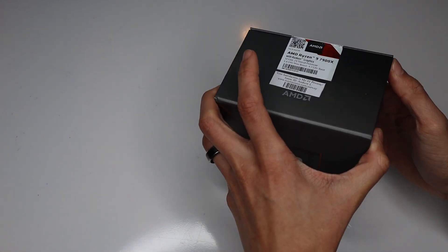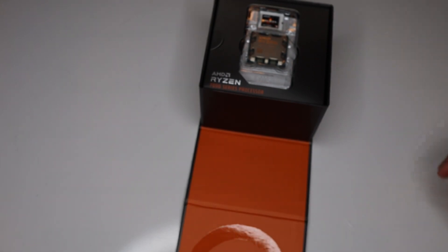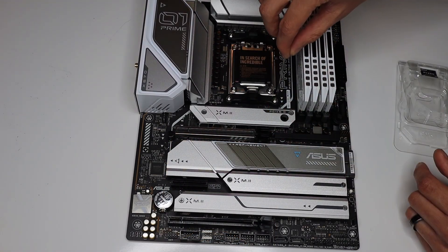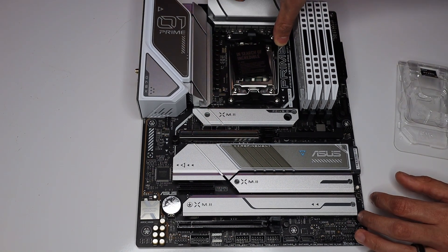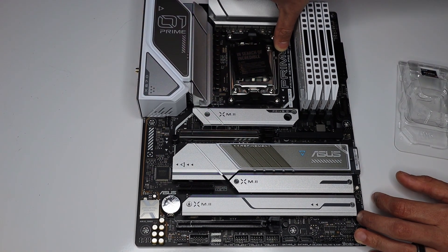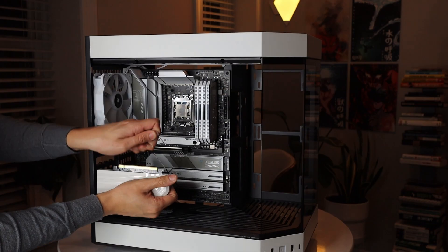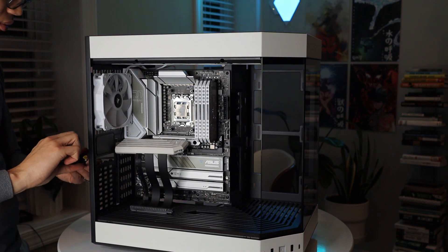Moving on to another heavy hitter of this build, we do have the AMD Ryzen 9 7900X. I stuck with AMD for a CPU because I came off of a 5800X that I absolutely adored, and I stayed with the 7900X compared to the 7950X because I believe the 7950X was just a little bit more performance that I probably wouldn't use and it wasn't worth that extra price jump.